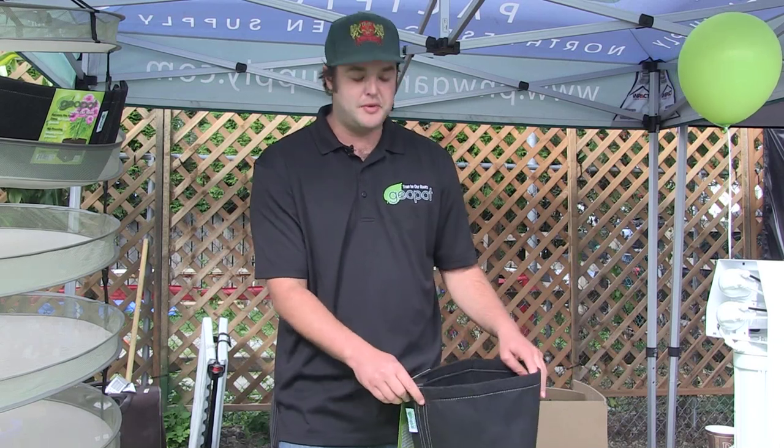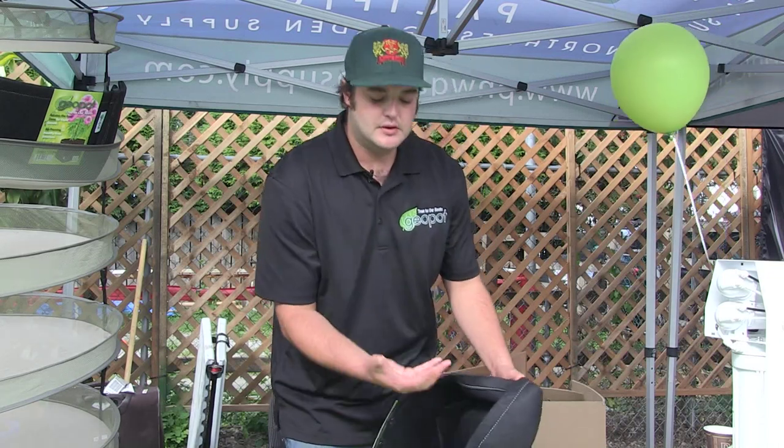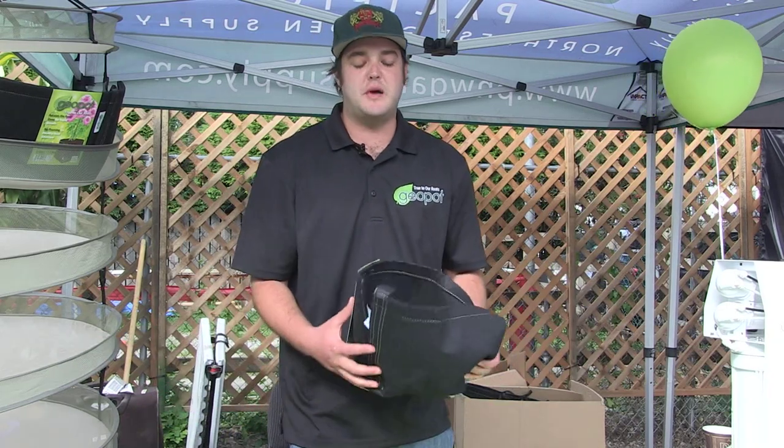So all you have to do when it comes time to transplant — give it a little water so the root ball stays intact, open it on up, grab the root ball, next container, easy as pie.